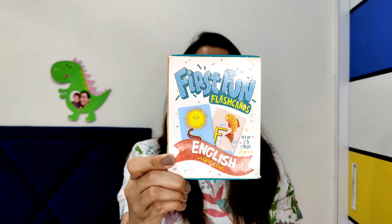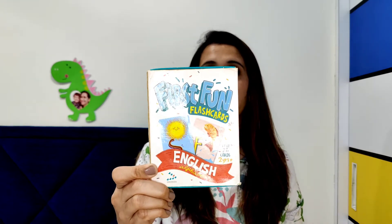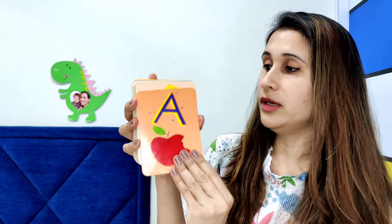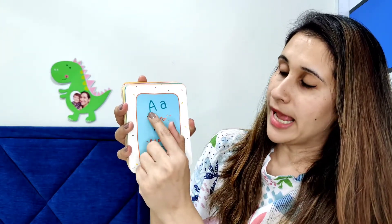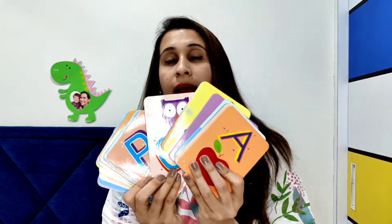Today's video is all about flash cards, and it's never too late to start — it says two years plus but honestly they can start from age one because they are very interactive and love learning. These First Fun Flash Cards have a bigger alphabet font, an apple picture, and behind the card you get the capital and small letter, plus the friend letters of that alphabet. It has really beautiful colors which immediately catches a child's attention.